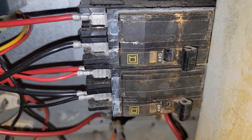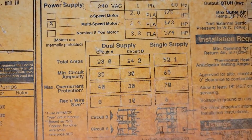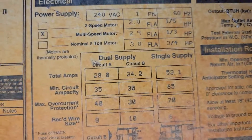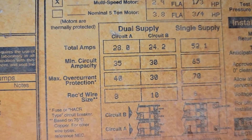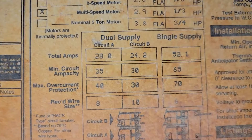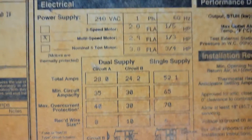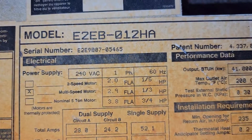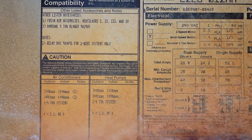We've got two circuits here — circuit A and circuit B, both 60-amp circuits. You can see right here it says single supply, dual supply, circuit A, circuit B. We've got total amps for circuit A at 28, and total amps for circuit B at 24. This is good information here. I'm surprised this is not scratched out or unable to be read — it's able to be read, so that's nice.